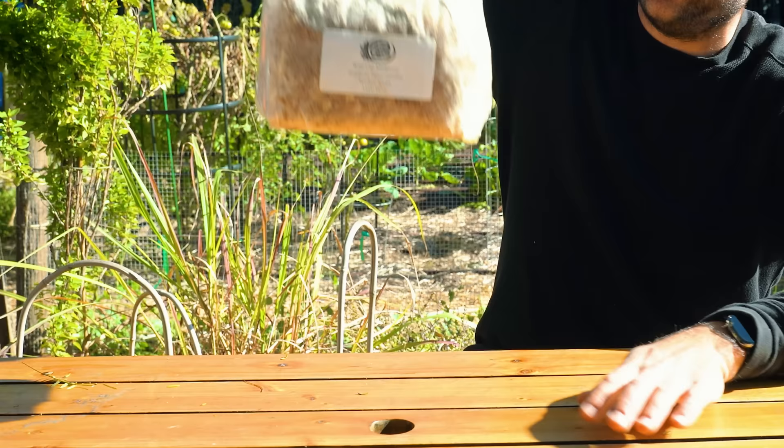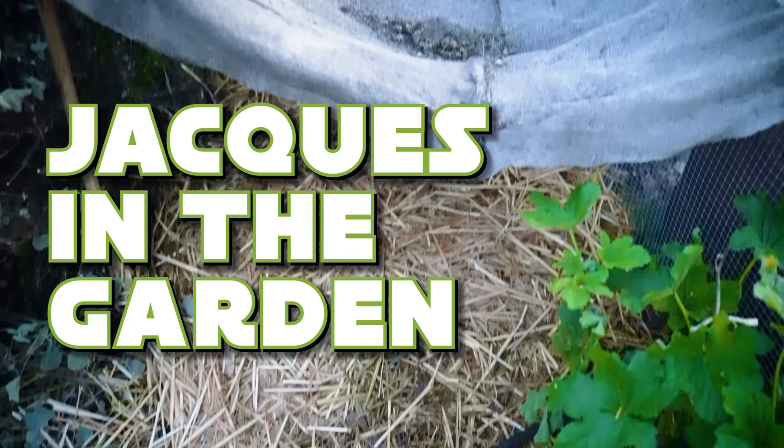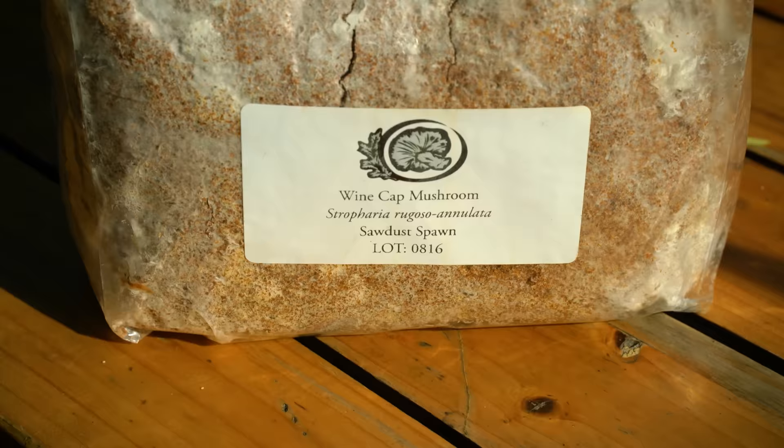Today we're going to cover how to grow the most exciting thing that I've ever grown in my personal garden, and it all starts with this right here. We're going to be talking about growing mushrooms from spawn — in this particular case, the red wine cap mushroom, also known as king stropharia, which is a quintessential garden mushroom.